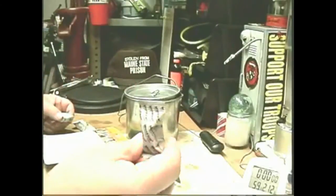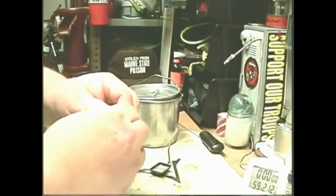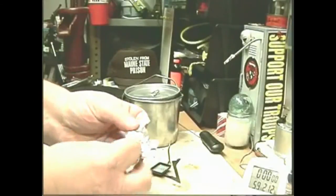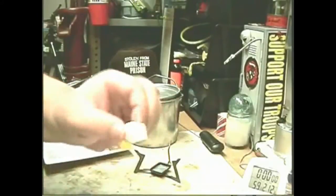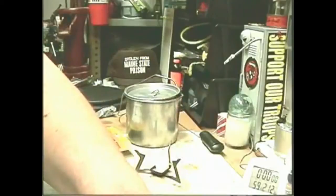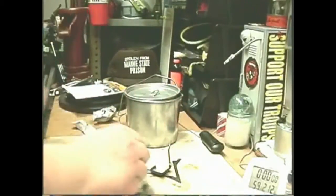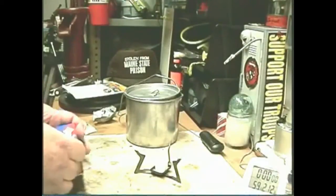I'm glad I didn't do a test with the one that came with the stove — it wouldn't have been fair. Let's open this up. I haven't looked at it yet. Just a white, hard cube — looks like a piece that was broken in half. Now, it says you should scratch it, I guess to loosen it up, to help start it. Let's just try it with a match first, just the way it is, and see what happens.